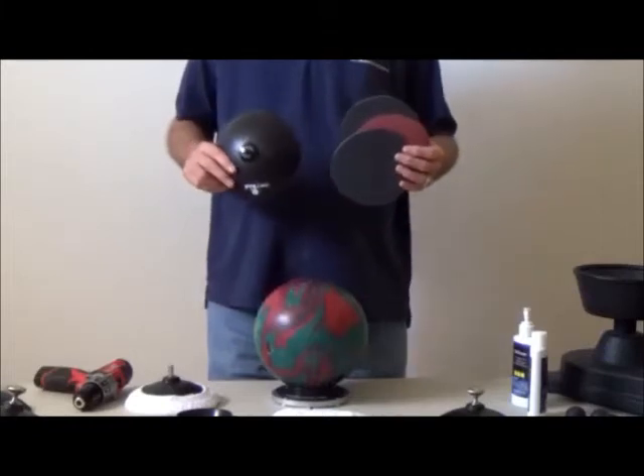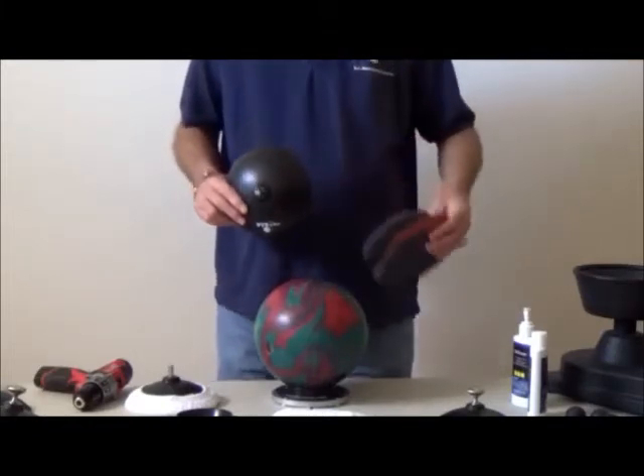With some abrasive pads and the Star, you can maintain your equipment and stay at the top of your game.